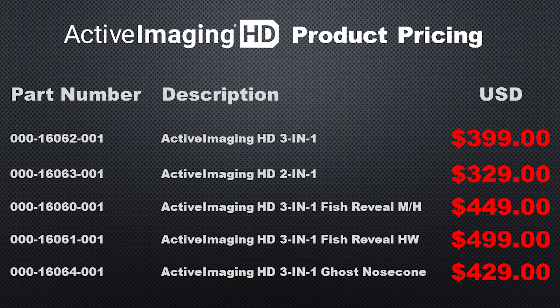Here's the pricing on the Active Imaging HD transducers. The two most popular will likely be the Active Imaging HD 3-in-1 at $399, and the Active Imaging HD 3-in-1 Fish Reveal high-wide at $499.